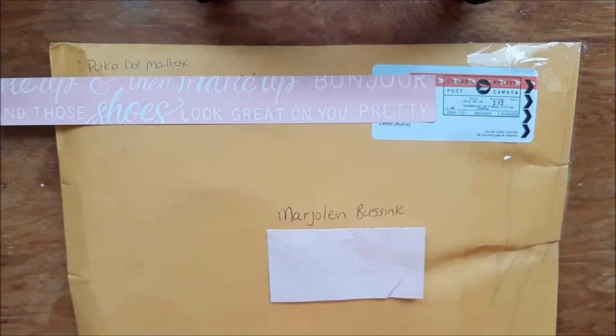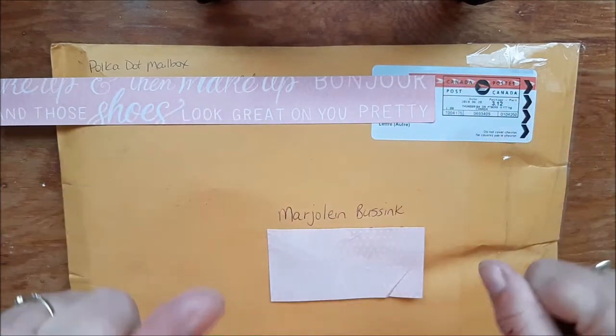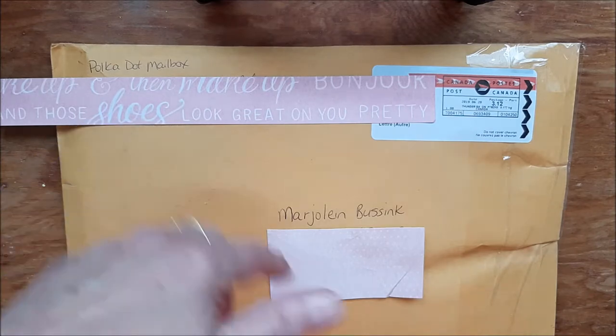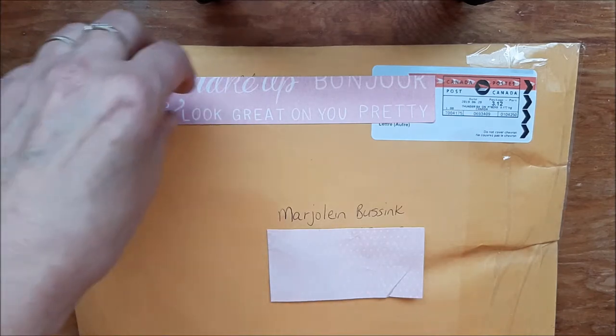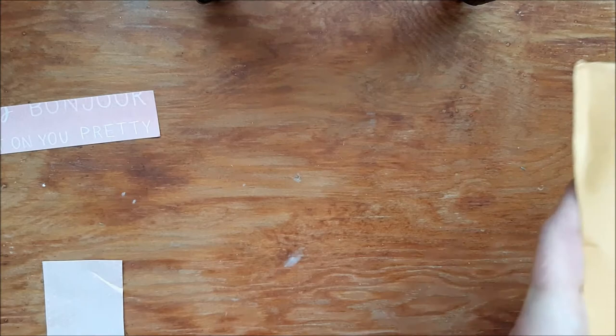I got Happy Mail from Polka Dot Mailbox. I can't wait to open this — we swapped pocket letters. She got mine already, and I did a video about what I made. I can link that in the description box if you want to see that. Let's just open this carefully.